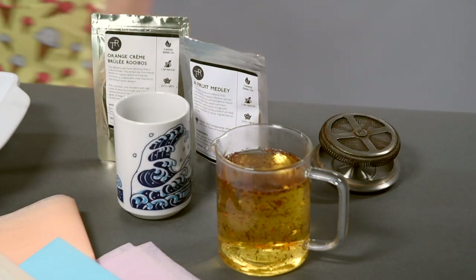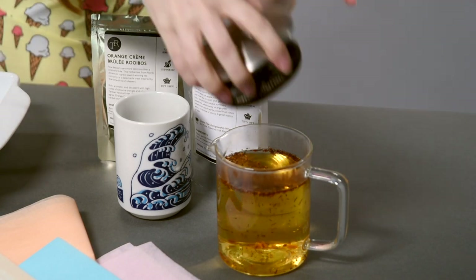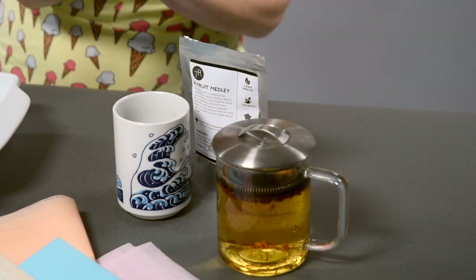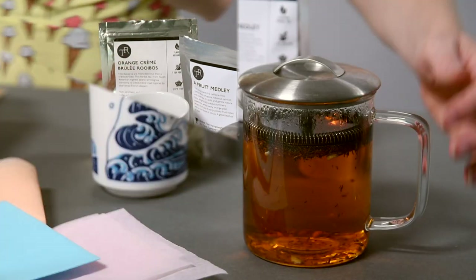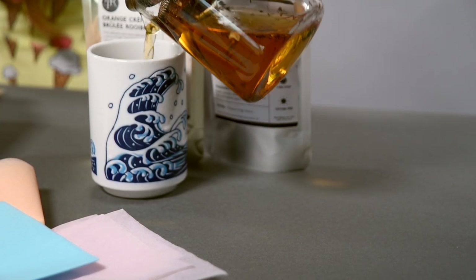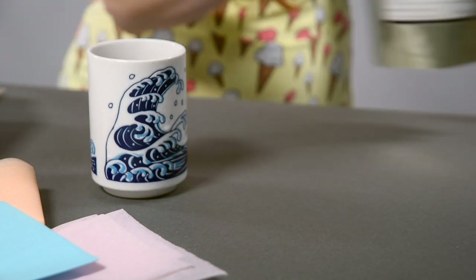Before you get started, I'm going to make myself a cup of tea courtesy of Tea Runners. The one that I'm drinking today is one of my favorites — it's orange creme brulee rooibos. I'll steep it for five minutes. It's been about five minutes so this is nice and steeped. I'll pour myself a cup and let's get that out of the way so we can get our craft on.